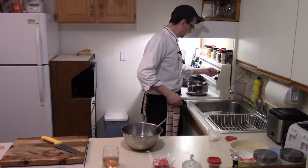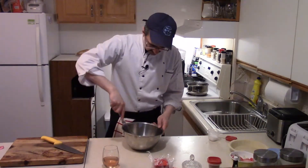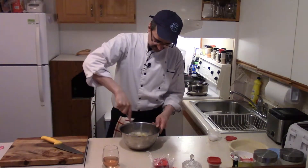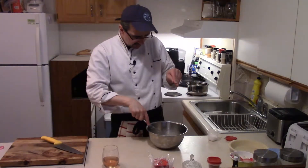We are going to turn on our double boiler. That way it's easier so the eggs won't scramble — keeps an even temperature. Mix our eggs until they become somewhat shiny. That was mixing for about a couple of minutes.